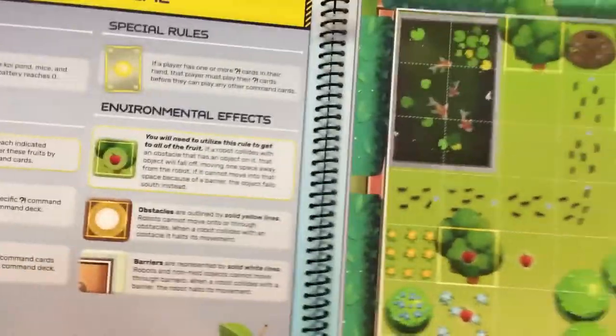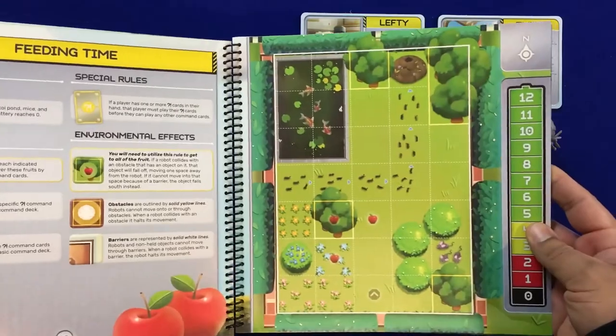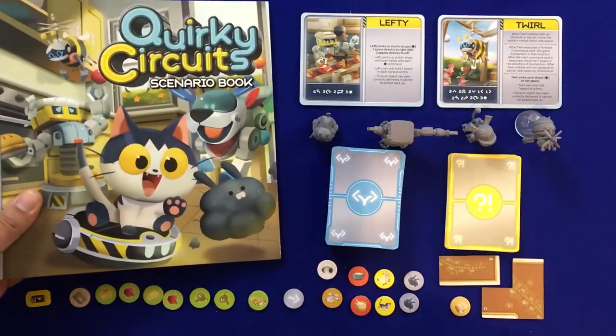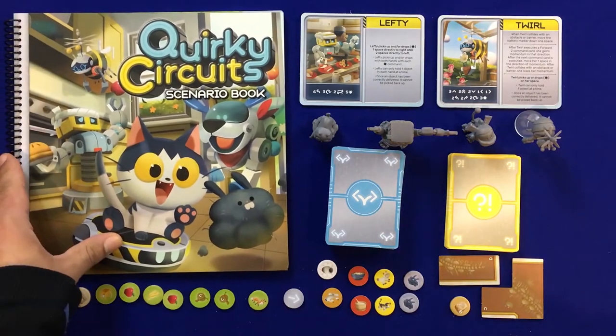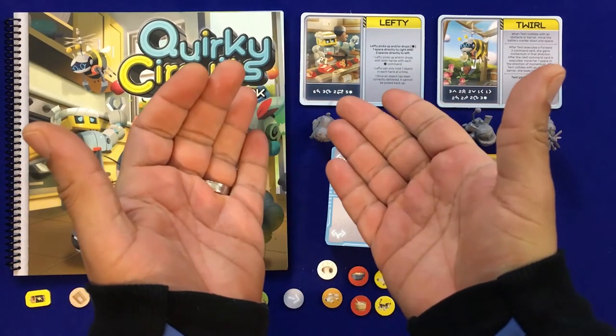Here we have the scenario book, which I absolutely love. You just open it up and get the instructions for the current scenario, and over here you've got the map telling you exactly what you need to do. There you have it — a look at the components for Quirky Circuits. Now we're going to set up the game and teach you how to play.